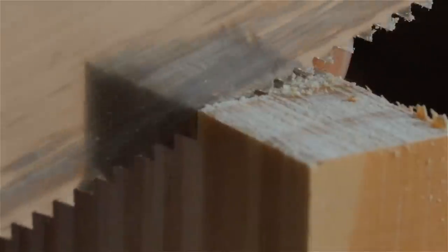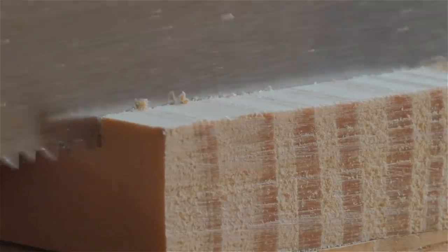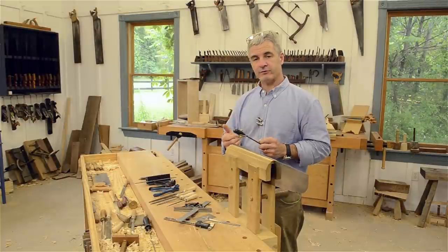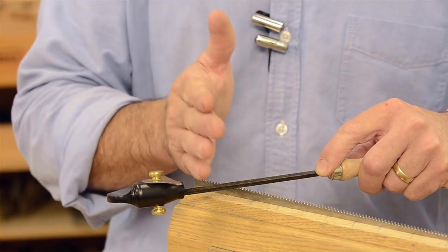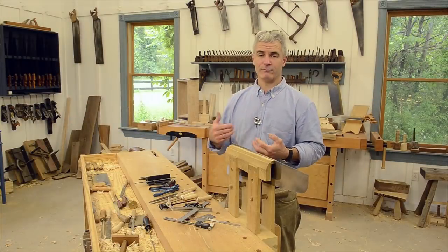There are two different kinds of teeth on a saw: some are designed to go with the grain — called rip saws — and some are designed to go across the grain — called crosscut saws. On a rip saw, the teeth go straight across forming a chisel edge. On a crosscut tooth, we file every other tooth at what's called a fleam angle, which creates points that act like knife lines on each side of the saw plate.